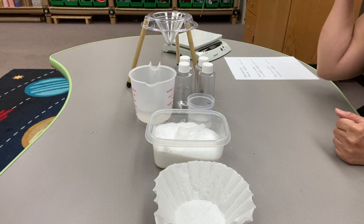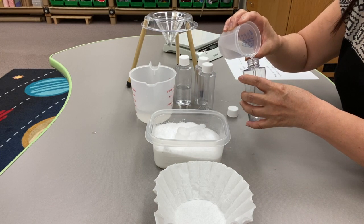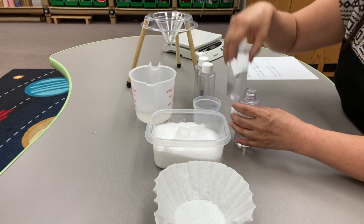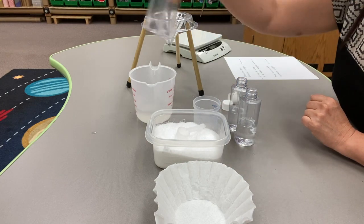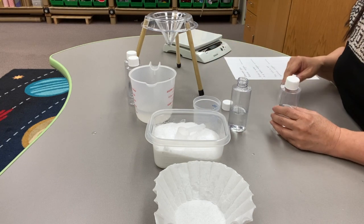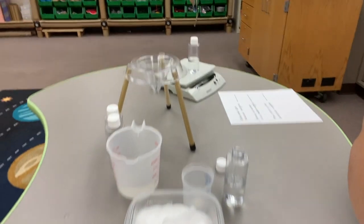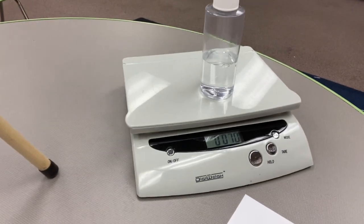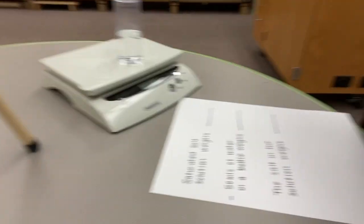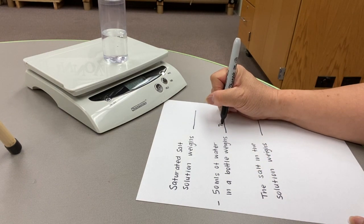First, we're going to add 50 mLs of water to our bottles. I'm going to start with two first and leave these for later. I'm going to weigh one bottle on my scale. You will see that this bottle of water weighs 70 grams. I'm going to put that information on my paper — 50 mLs of water in a bottle weighs 70 grams.